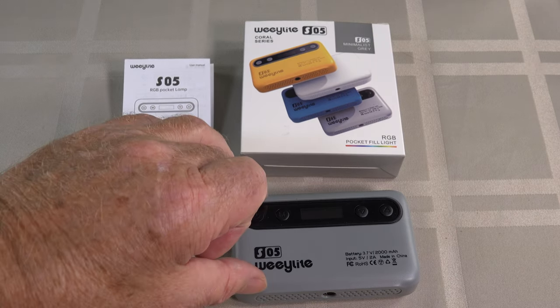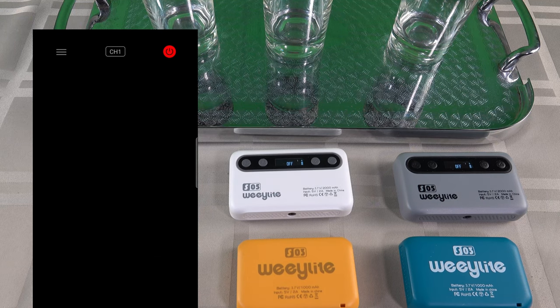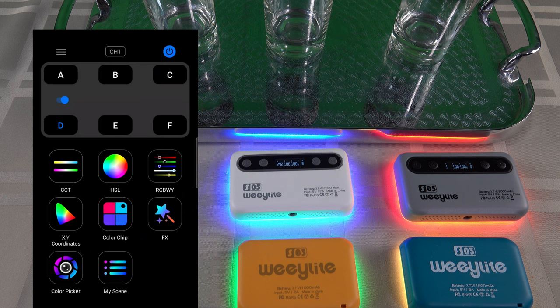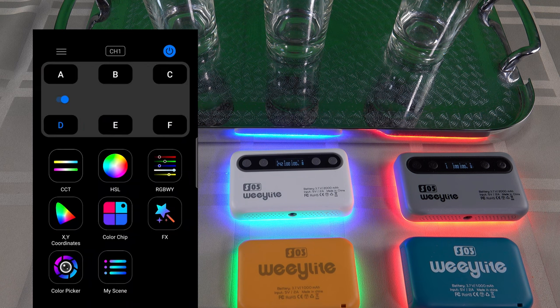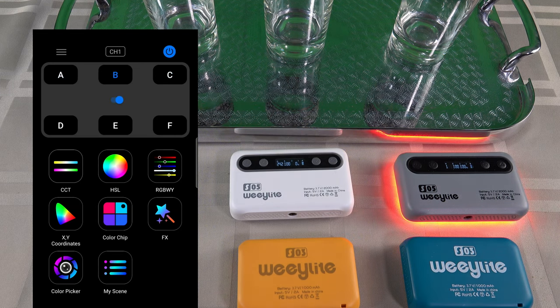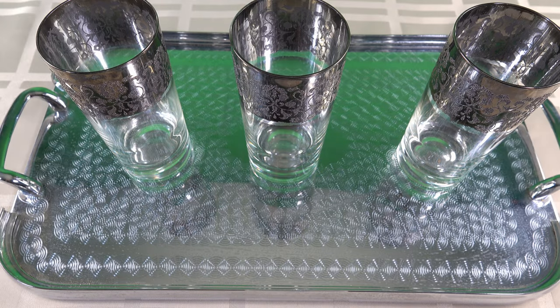There is an app which controls this — it's the same app used on the S03 version, and it's pretty impressive. We can control all four lights by turning the on/off button. You can select individual lights — we've got light D selected at the moment — and change its colour, or turn that particular light off. We can turn C, B, and A off as well. You can control the lights individually.